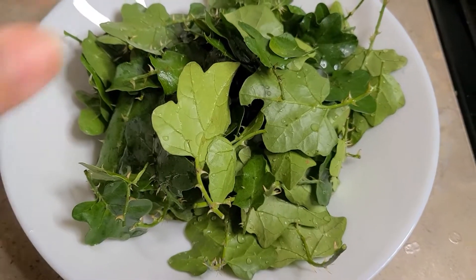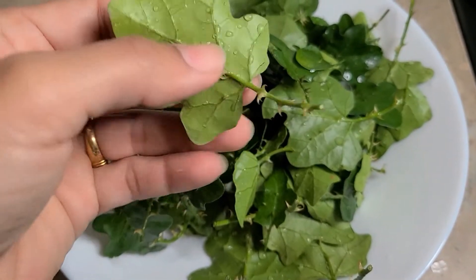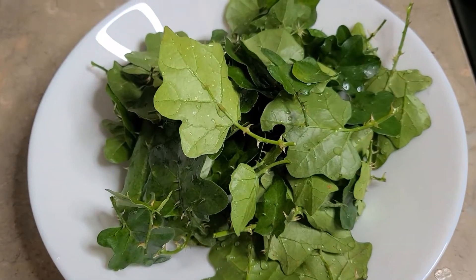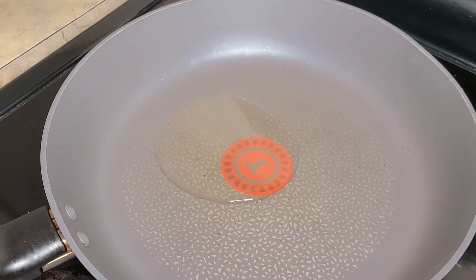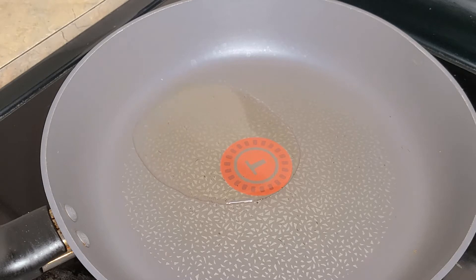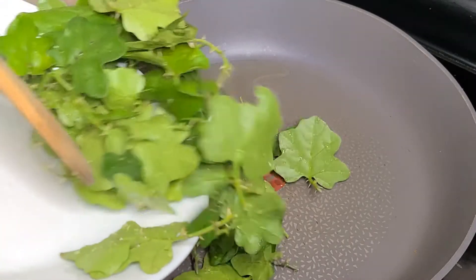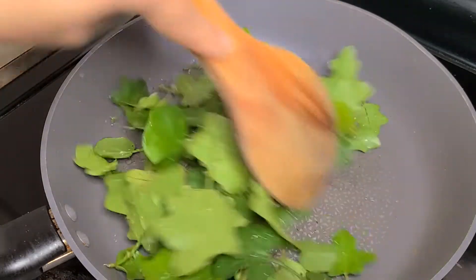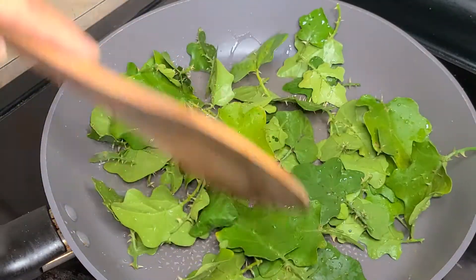Put a chumble. Add a chumble. Put a chumble oil.